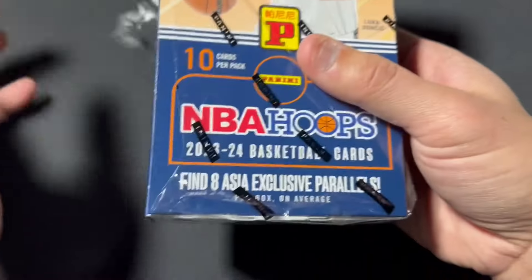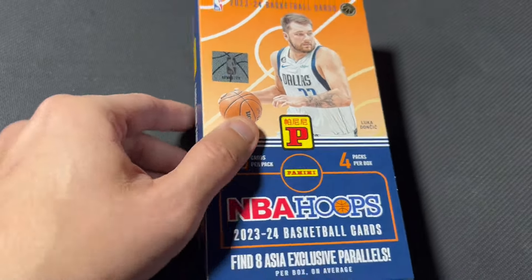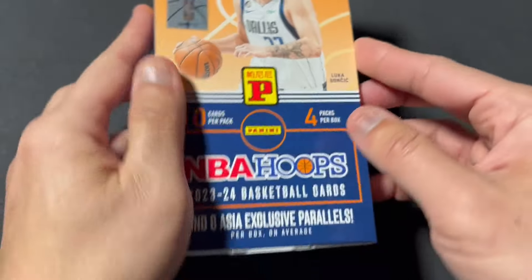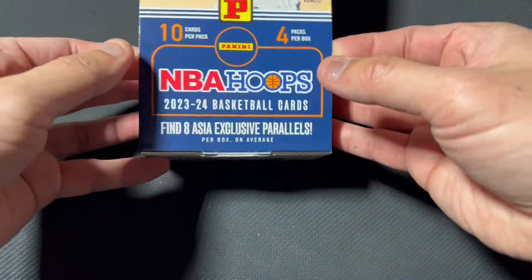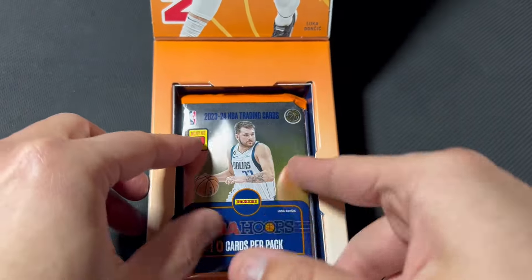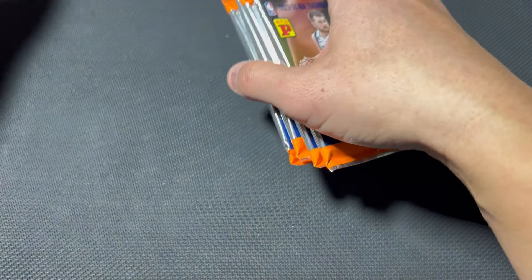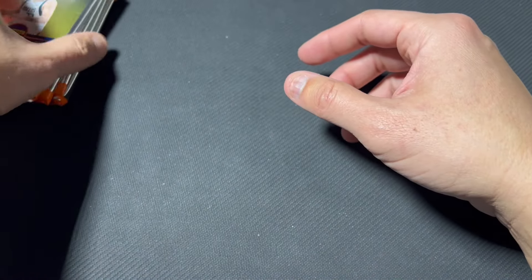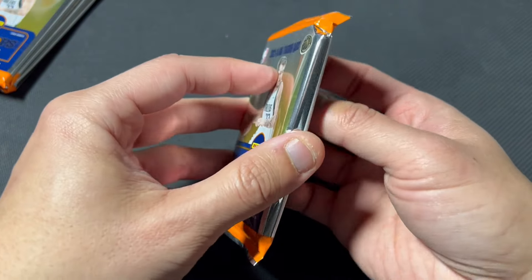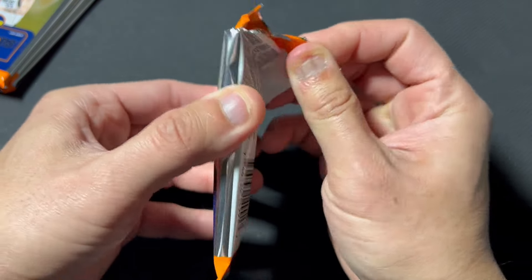In previous years you get a few numbered cards per box, but really I'm just hoping for a Wemby — a shiny Wemby, an Asia parallel Wemby would be the dream. Let's just pour these out. I think I might be the first on YouTube — I looked the other day and didn't see any others. Four packs, two parallels per pack I'm guessing, $20 a pack — wow, looking at it that way, that's sort of crazy.